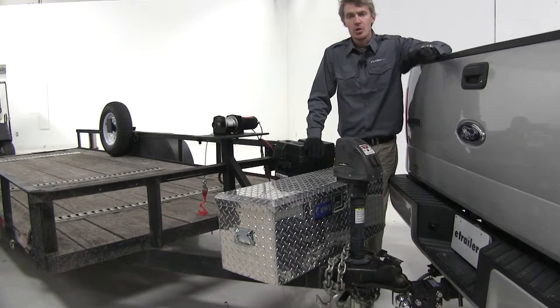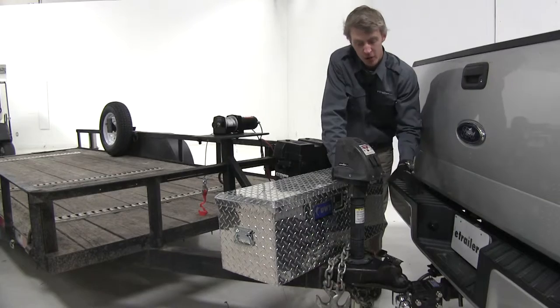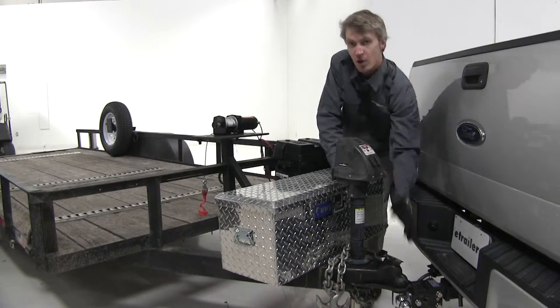Now that we've covered some features, I'll go ahead and show you how it works. First things first, it's important to be safe. Make sure your trailer's hooked up to your vehicle — which it is, nice and secure. Let's go ahead and get started.